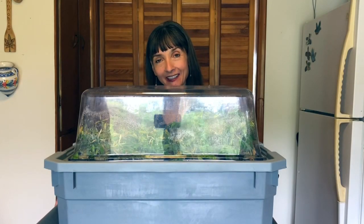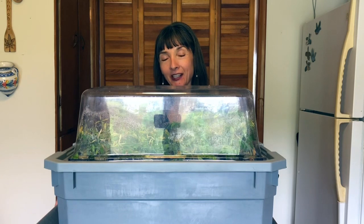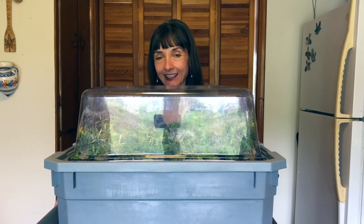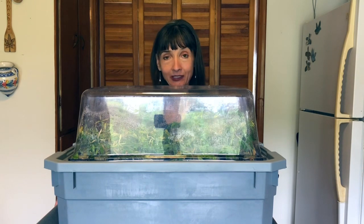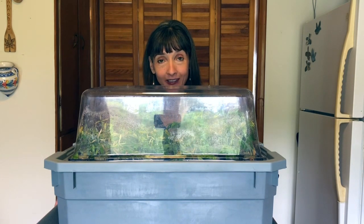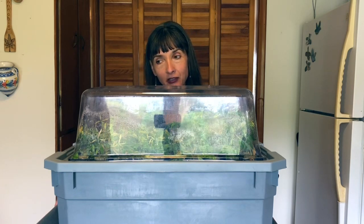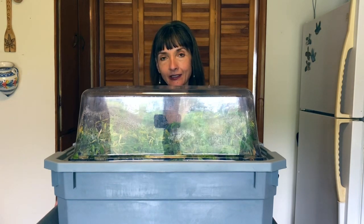Hi, Rebecca from Stir the Pot Cooking Supplies. I thought I could make it a whole week — I happily was wrong. We were able to develop pretty good root structure within seven days. Join me and I'll show you the outcome from this do-it-yourself cloning rig.